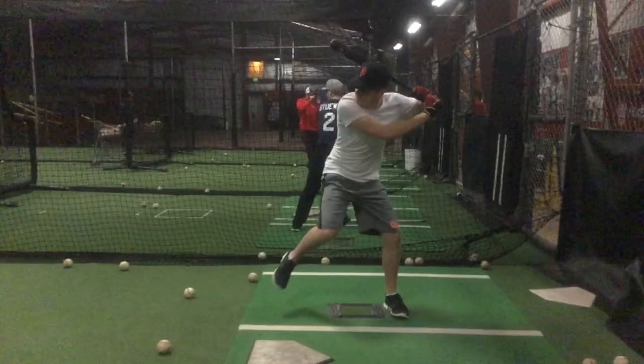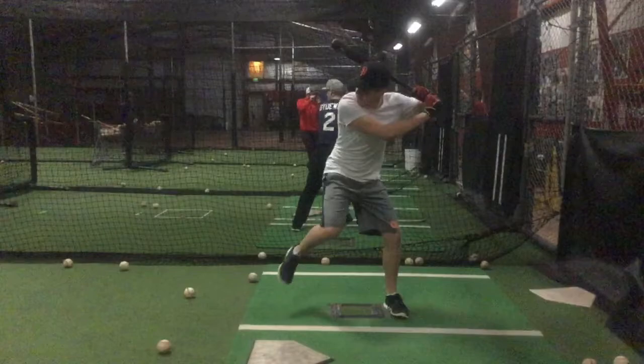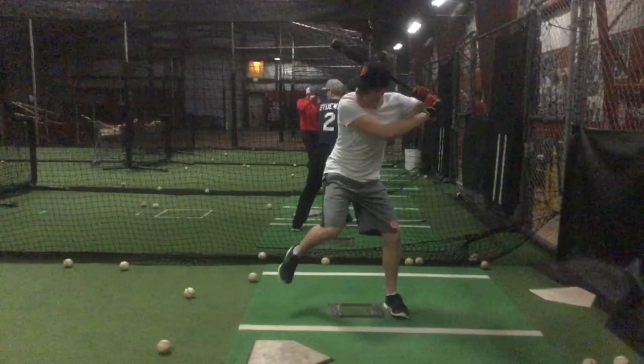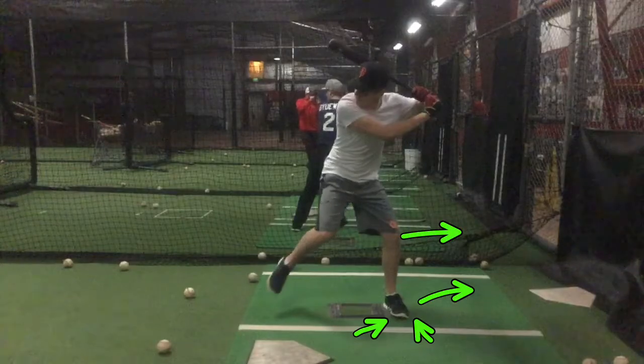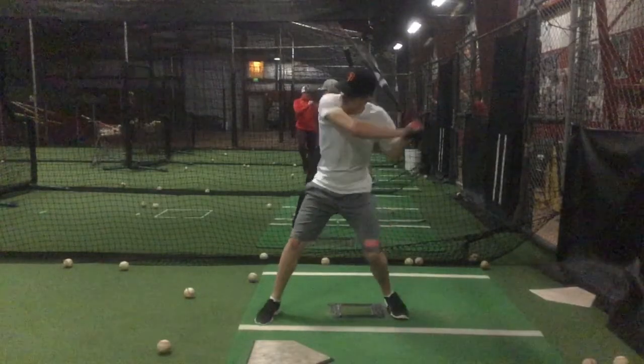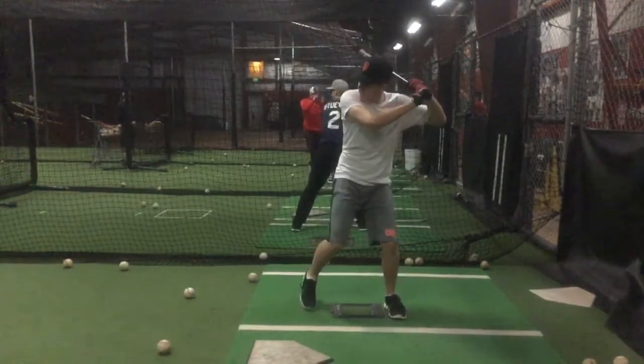A couple things here to start. One, I noticed as you're drawing weight back here, which we want to do, you're really almost rolling outside your foot. So your energy in your knee is leaking out, and you don't travel very far with this back hip. So you're basically just generating all your power by turning.